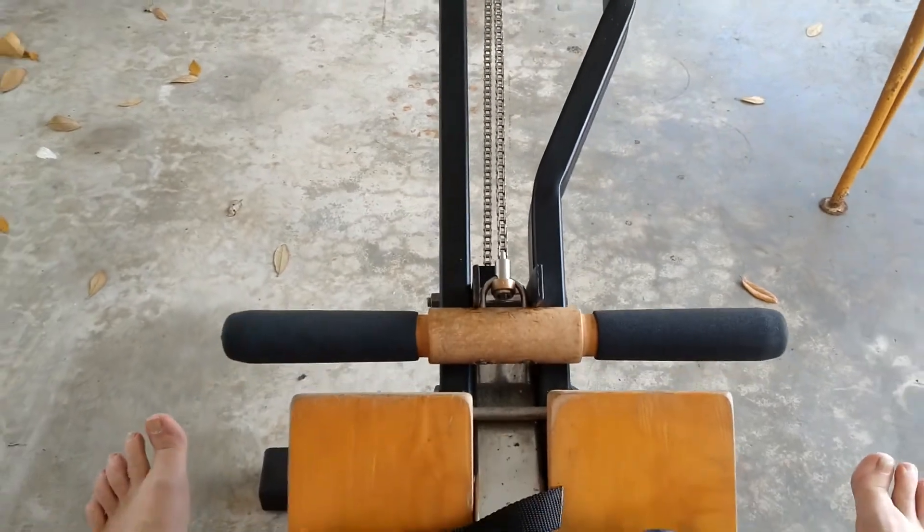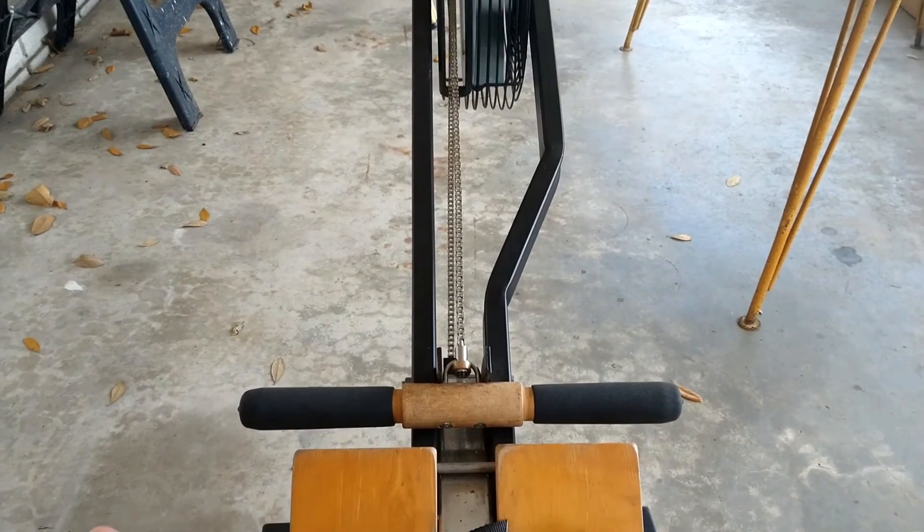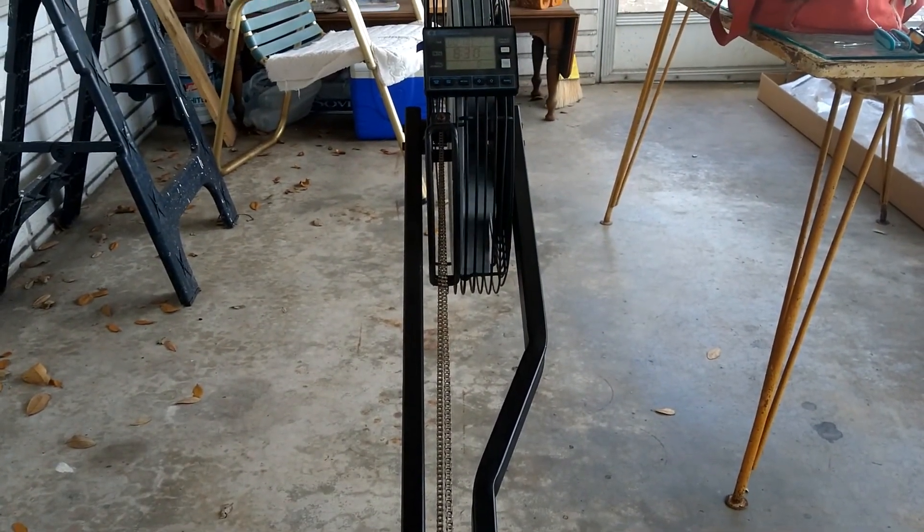That was how to replace the skewer assembly on a Concept 2 Model B rower. I hope that helps somebody. I wish I had had it, so that's why I made one.